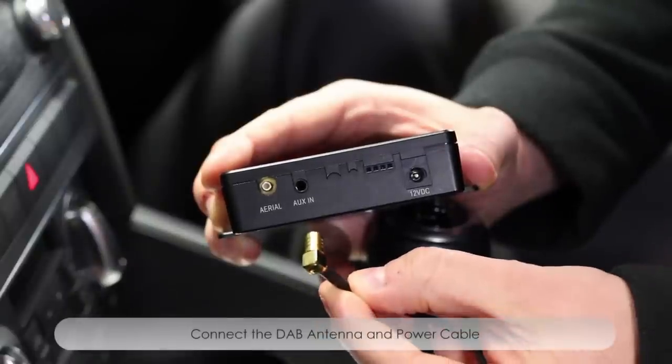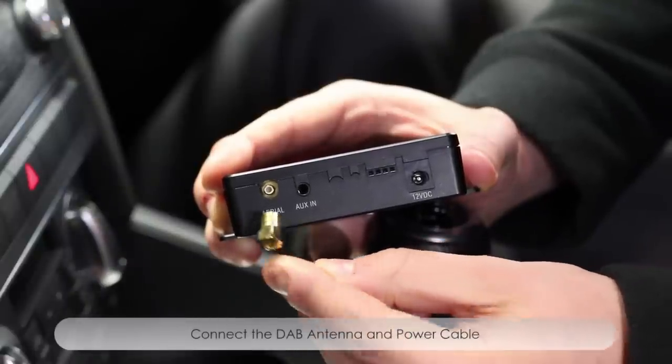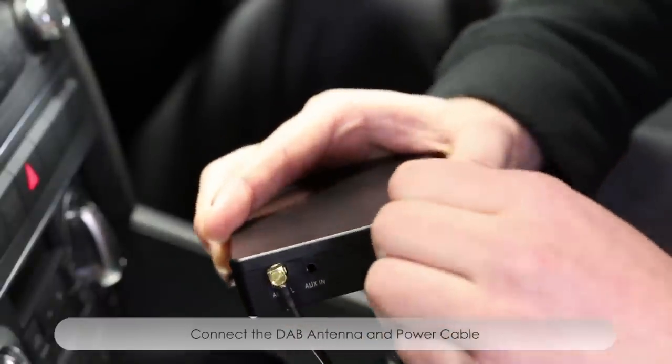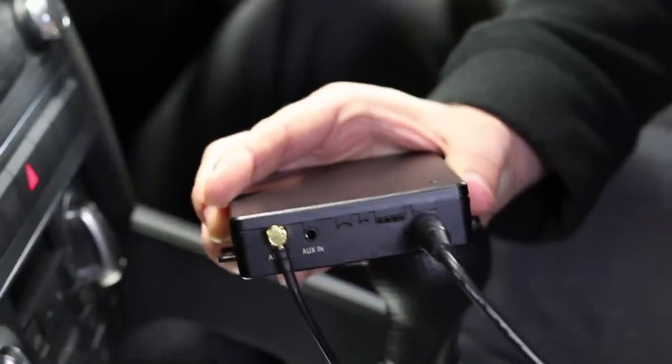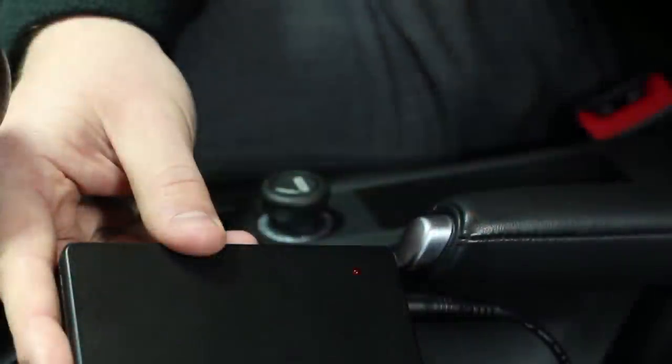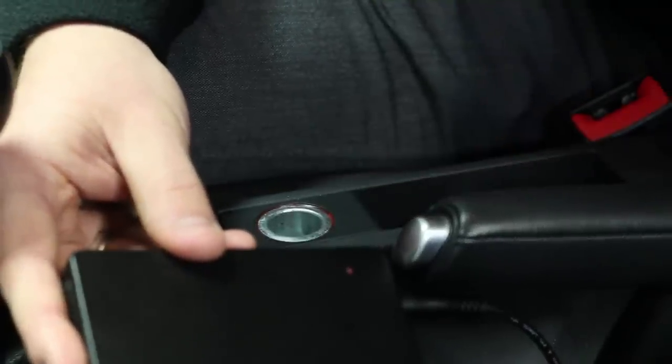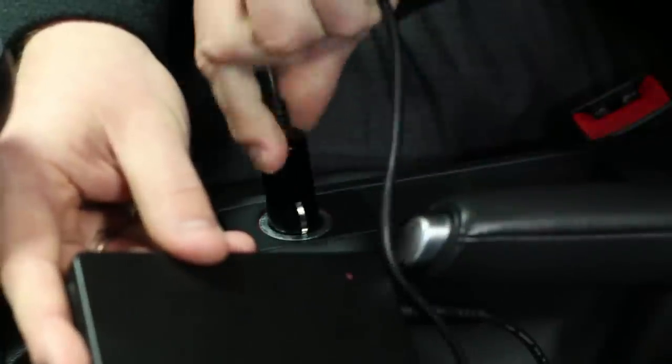You can now go ahead and attach the SMB antenna connection and the power cable's 12 volt connector to the back of the Autodab Connect adapter. The adapter can then be hidden away in a suitable location. Once this is all connected you can go ahead and plug the other end of the power connector into your cigarette lighter.